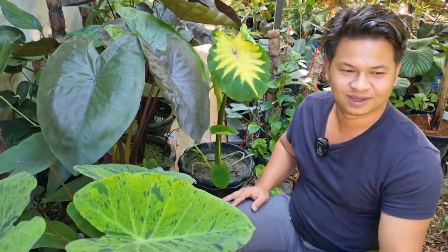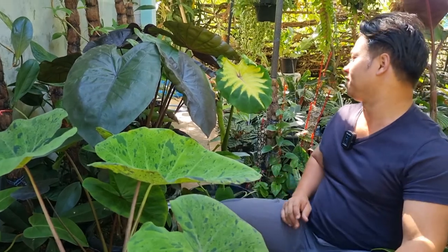Right now I'm building a greenhouse cage setup, so she stays here. That's it for today, thank you for watching.